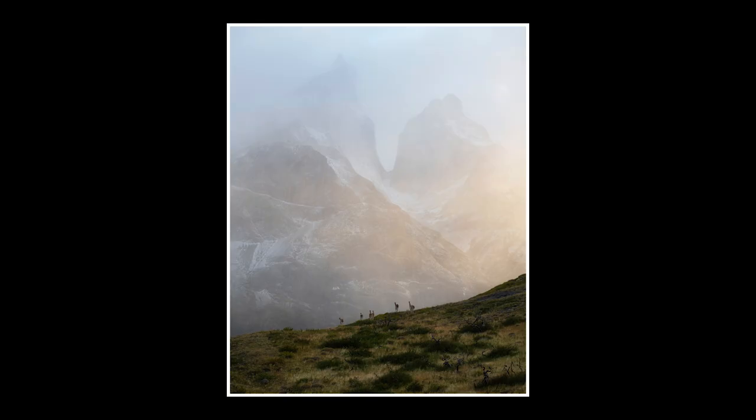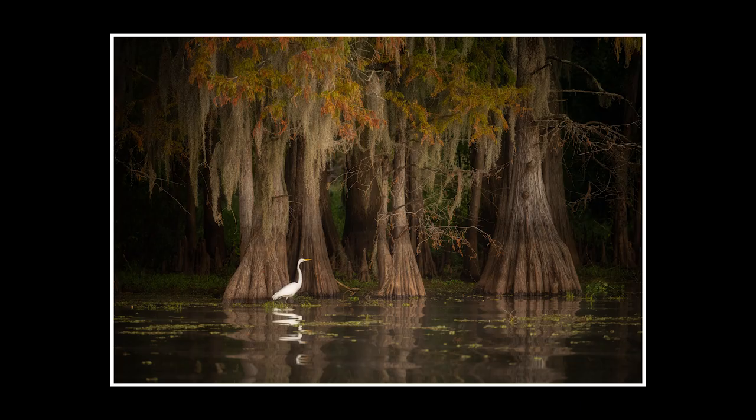Not everything needs to be up-close animal portraits. Storytelling is a key part of photography, so giving some context to the animal and their surroundings helps tell the story of how the animal fits into the landscape.